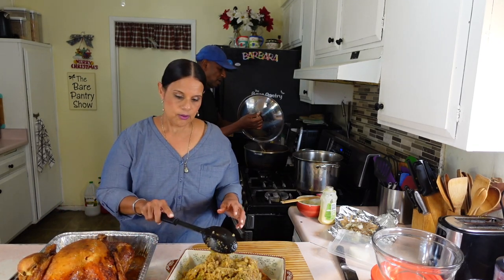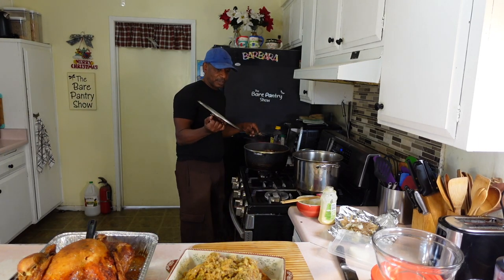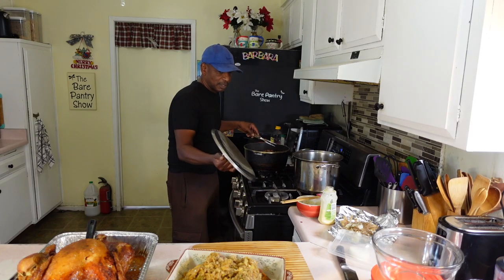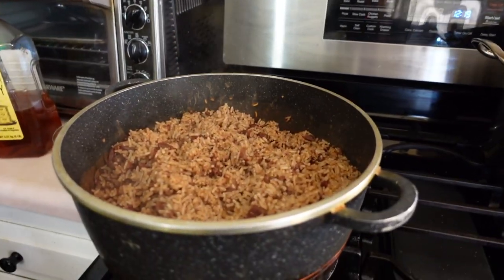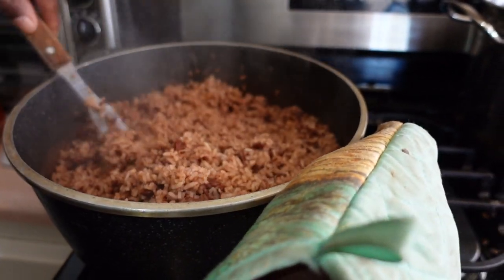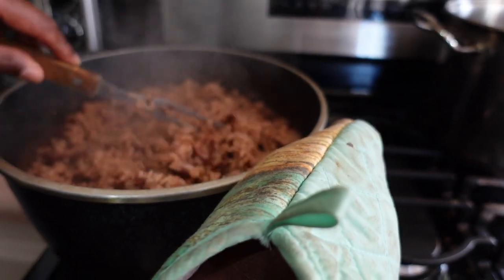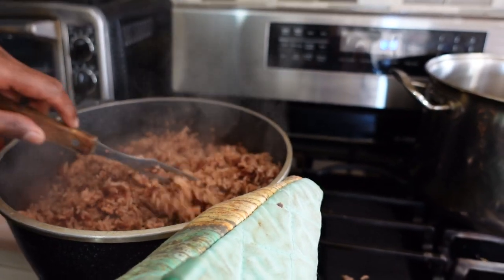Do you want to show the rice and beans? Yeah, hold on let me get the camera off the stand. It's nice and fluffy. Oh, that is gorgeous. It's not too wet, it's not dry, it's cooked. Every grain of rice is cooked so you won't break out your filling.